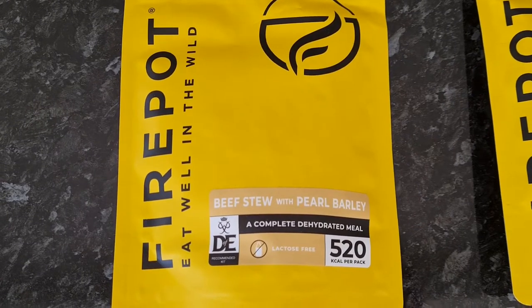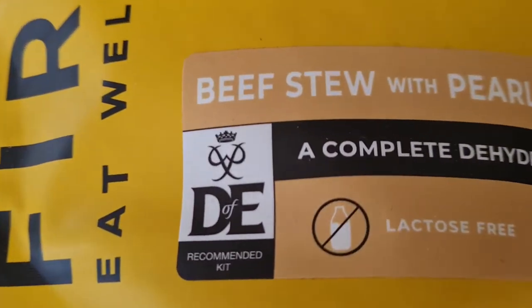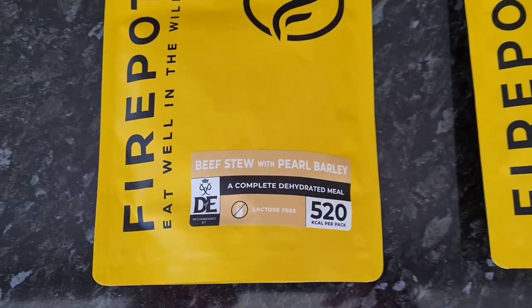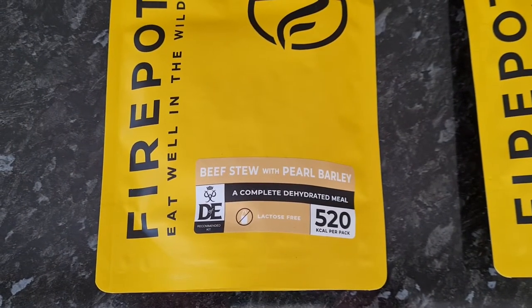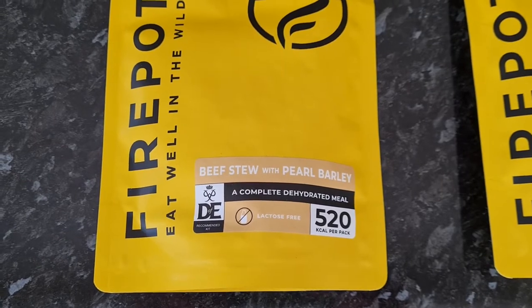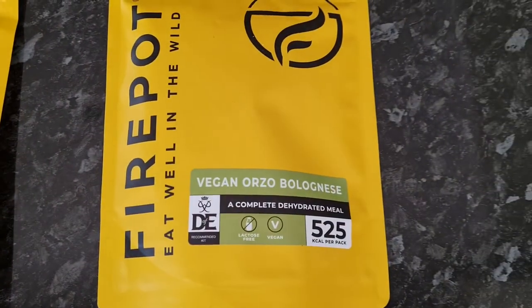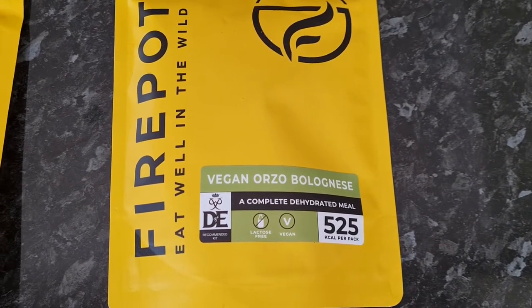This is the Firepot brand — a new brand to me that appeared in my local store recently. I noticed it's got the Duke of Edinburgh recommended kit logo on it. For those outside the UK, that's a national organization that promotes outdoor activity and volunteering. This one's a beef stew with pearl barley, and this one is a vegan bolognese.